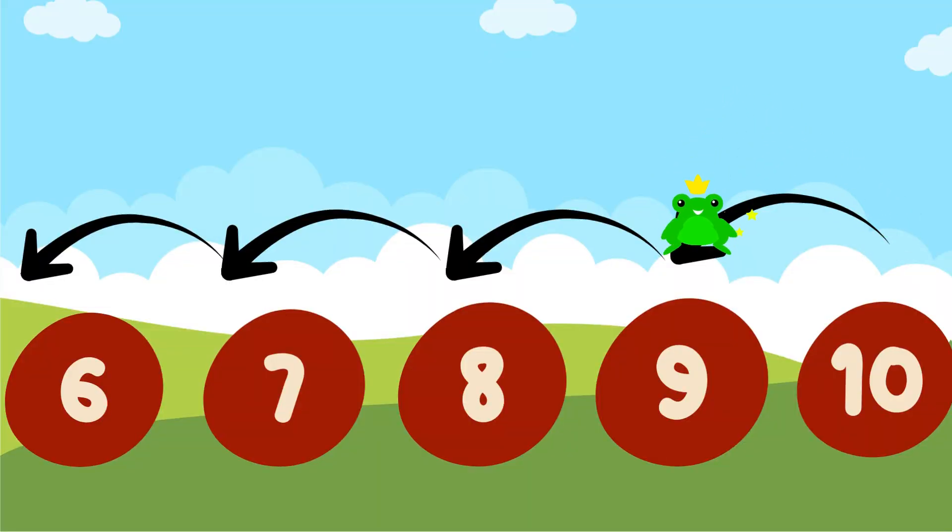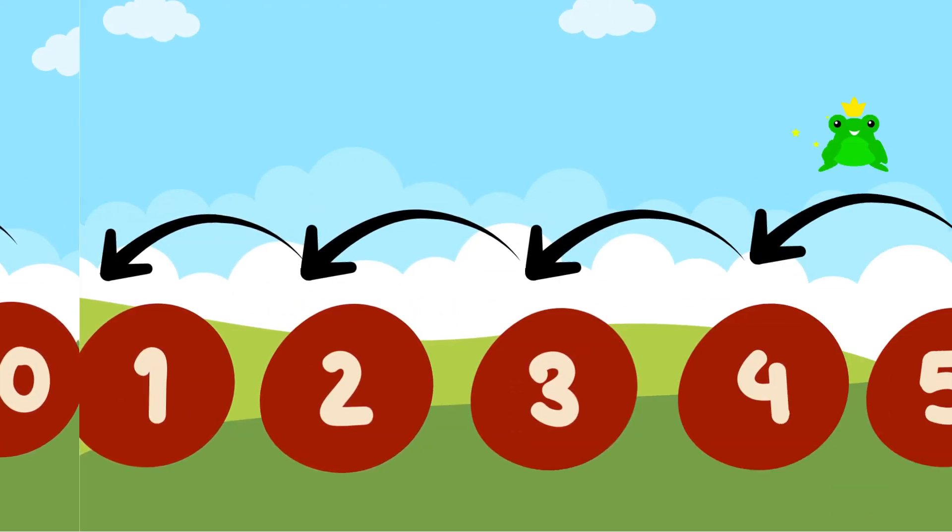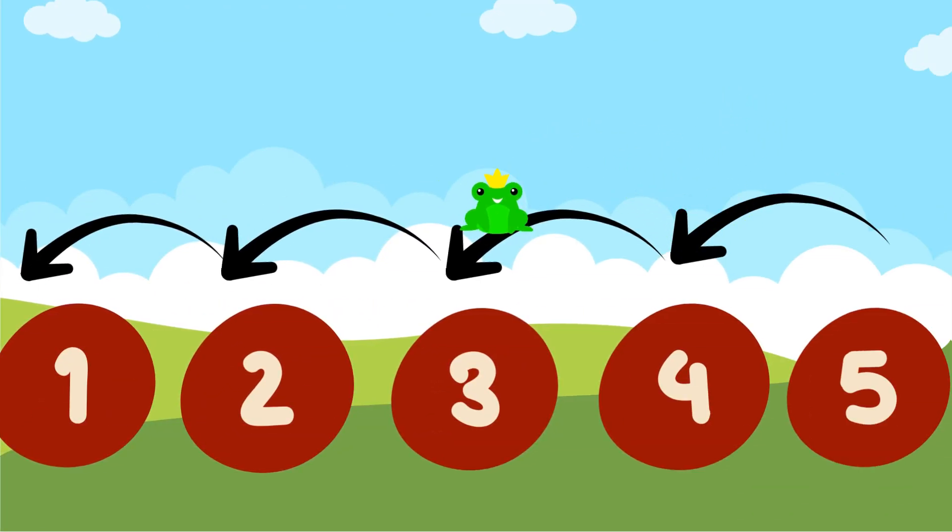Jumping 10 to 9. Jumping 9 to 8. Jumping 8 to 7. Jumping 7 to 6. Jumping 6 to 5. Jumping 5 to 4. Jumping 4 to 3. Jumping 3 to 2. Jumping 2 to 1.